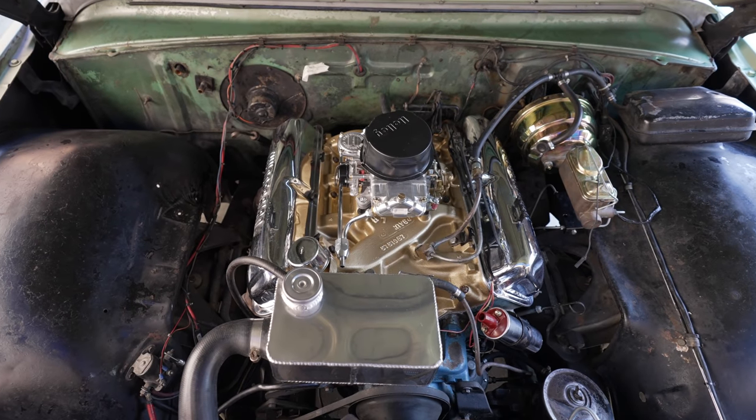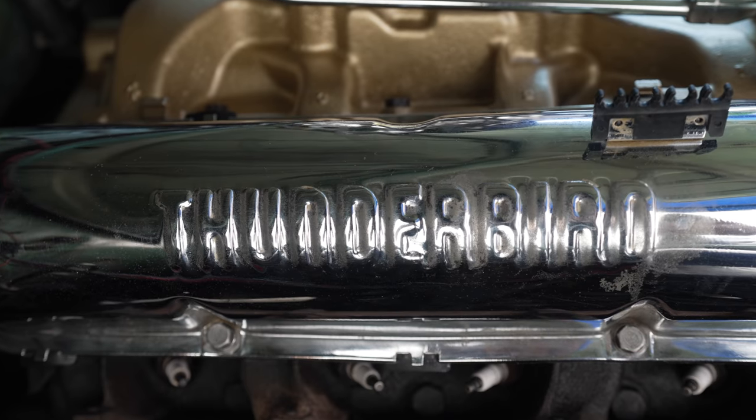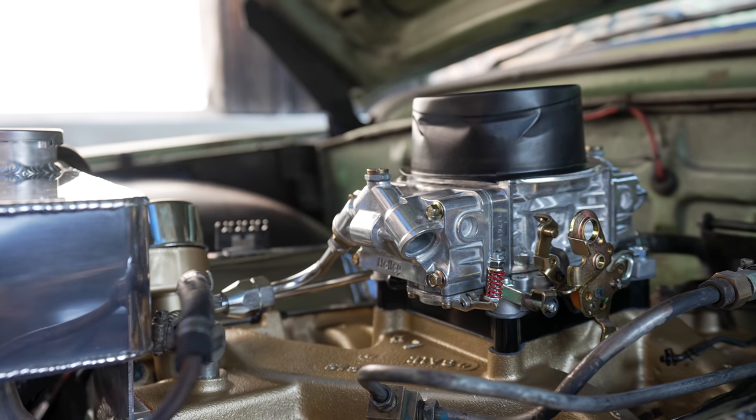I'm super stoked on how the whole engine bay is coming together — it looks really good. I love the gold paint on the intake. We're going to wait for the next video to start the car up and do a whole video on tuning it and taking it somewhere, so stay tuned for that. We'll see you guys next time!